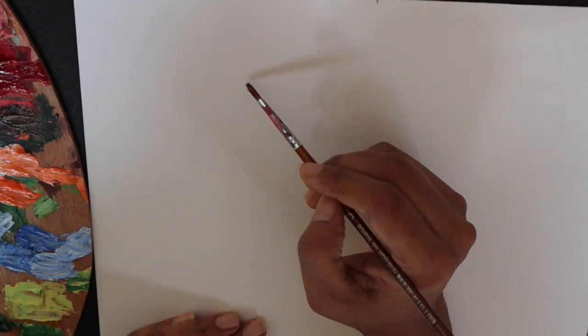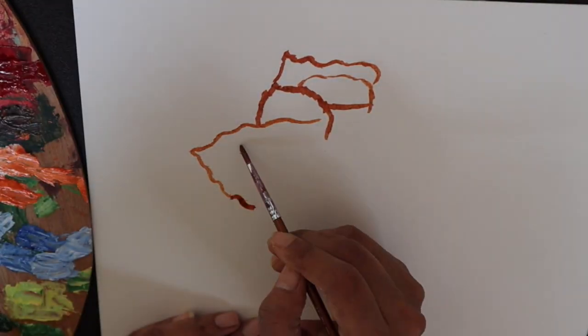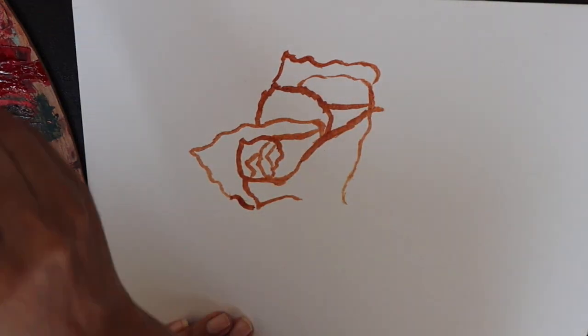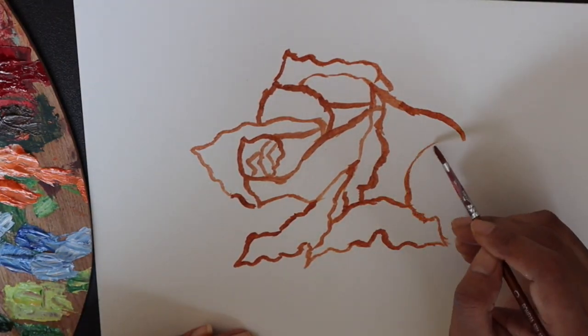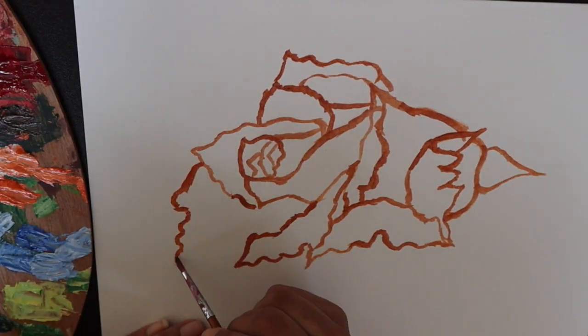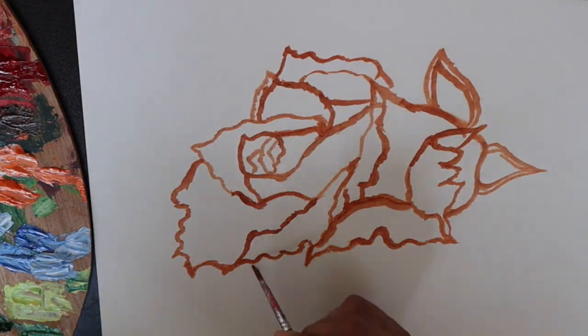Hi, so today I will be showing you a quick oil painting sketch of this rose that I painted a while back. It is one of the pieces from my collection 'Childhood Fragrances' that I did earlier this year. It was a lot of fun painting this and it turned out beautifully. The structure is looking a little off right now but I promise it will make a lot more sense in some time.